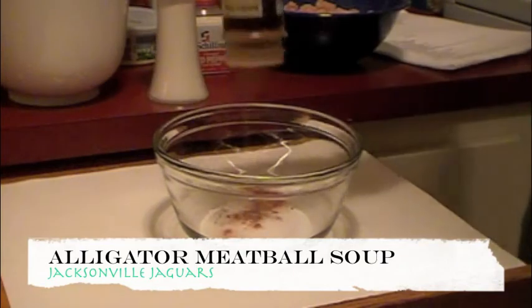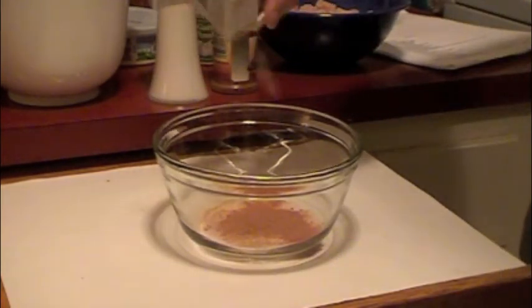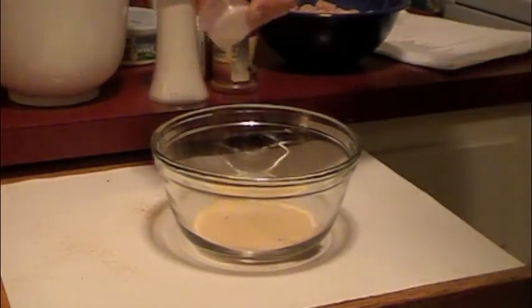The first thing we need to do for our soup is build our spice rub for our alligator meat. To do that, we're going to combine salt, paprika, cayenne pepper, garlic powder, onion powder, cumin, black pepper, a little fresh basil, and some thyme into a bowl.